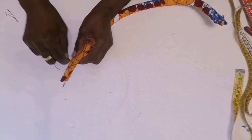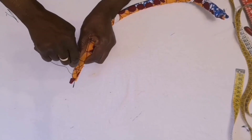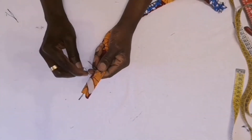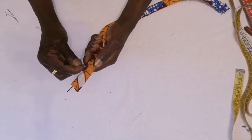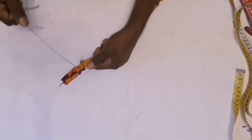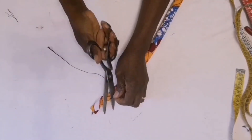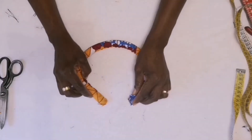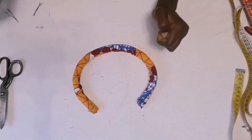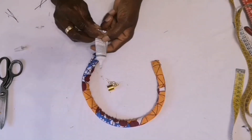I'm sewing them together to block it so that it will not shift when I'm putting the cap. I block this side and I block this side.